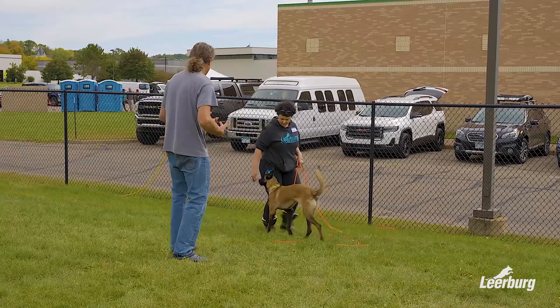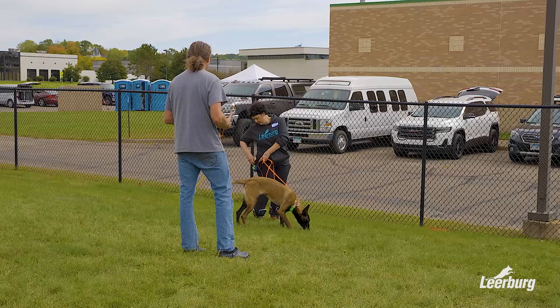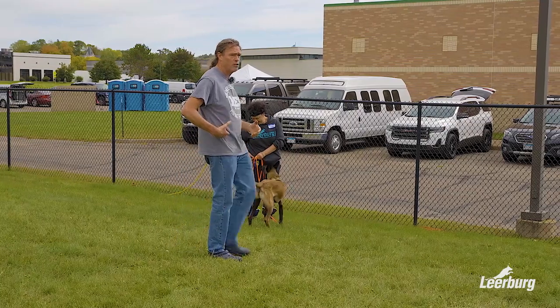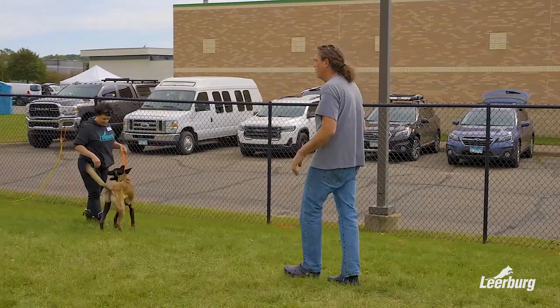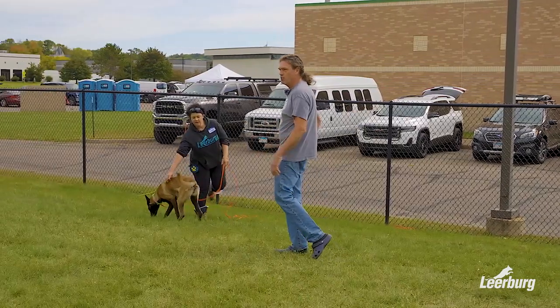Go ahead and zip up your bait pouch so you don't throw food all over the ground as you play. If you leave your bait pouch open, food flies out while you're playing with the dog, it ends up all over the ground, and the dog breaks off playing to go look for food on the ground. I always close it up because I've seen people run and spill their bait pouches as they're running around.